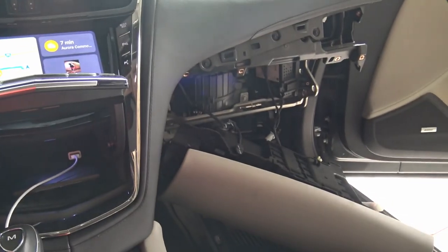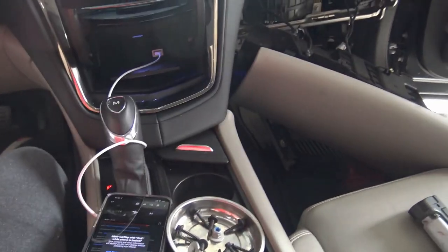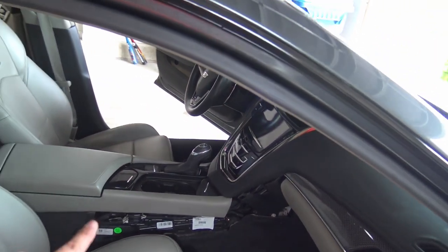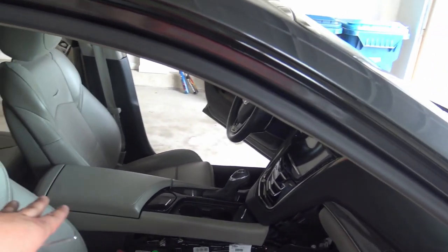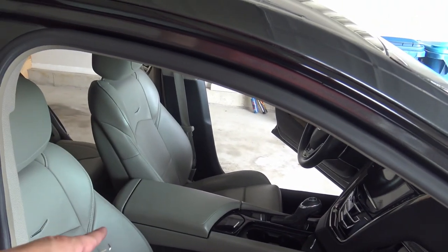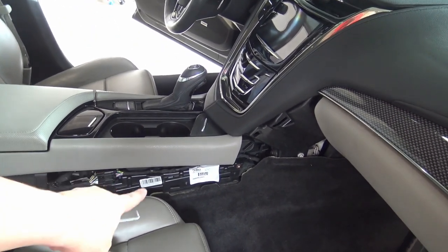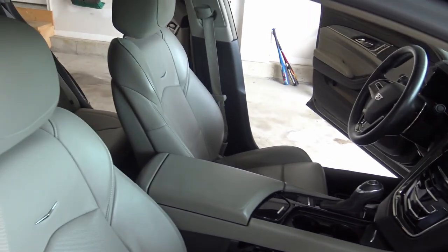Now that we know it's working, let's put it back together. I still have to do the USB upgrade in here, which will be a lot faster than what was in there before. Pretty much everything is back together except for the center trim piece — I'm leaving that open because I need to run a cable from inside the center console out here for the ProClip mount.